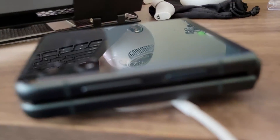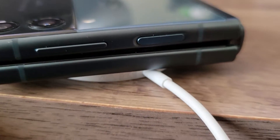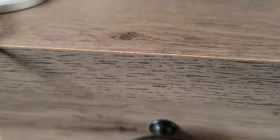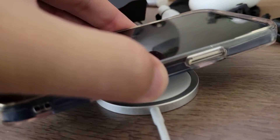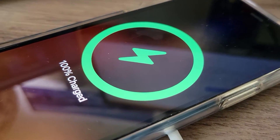It looks like I have a dual purpose device when it comes to the MagSafe charger. I can not only charge my iPhone here, which is really cool. Watch this graphic — let's make sure the sound is on. Here we go. We're going to line it up. Disregard that DeWalt thing. I didn't do the suction cup thing.